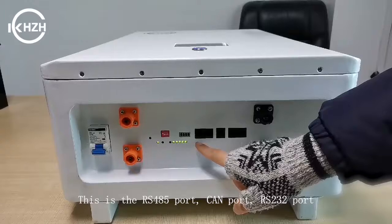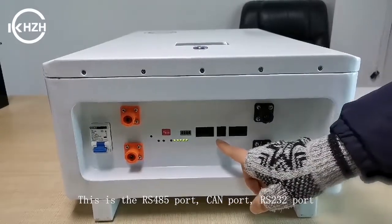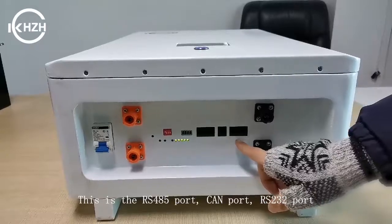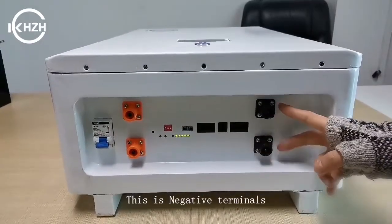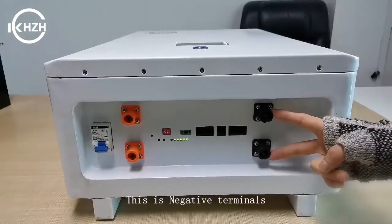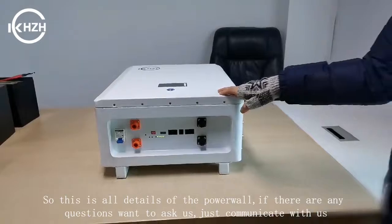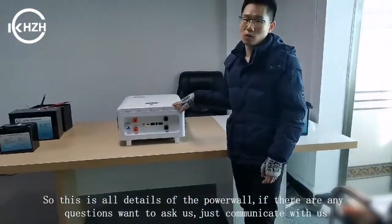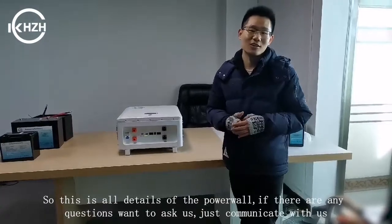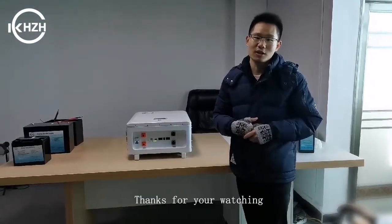This is the RS485. This is the CAN. This is the RS232 port. And this is the negative terminal. So, this is the details of our power. If there are any other questions you want to ask, just click here. Thanks for watching.